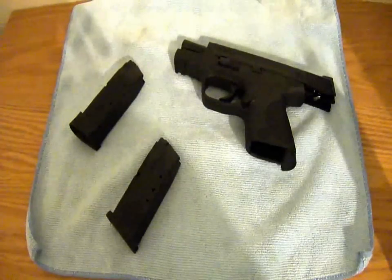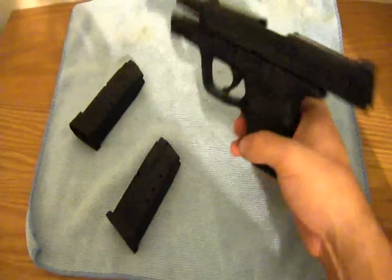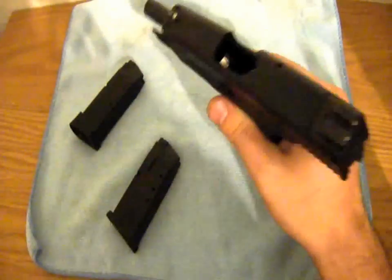This is Planet of My Arms with a review of the Smith & Wesson Military & Police 40 Compact. Real quick safety check — there's nothing in the chamber, and we also put our finger in there, there's nothing in there as well.